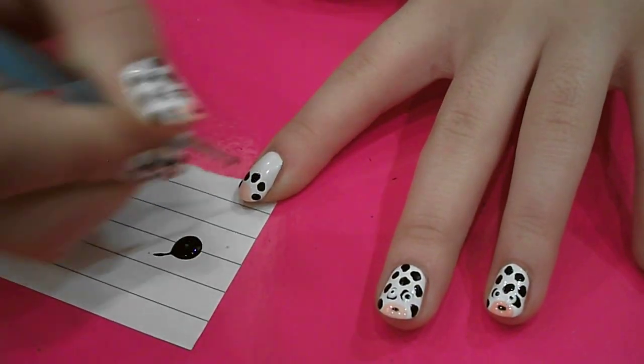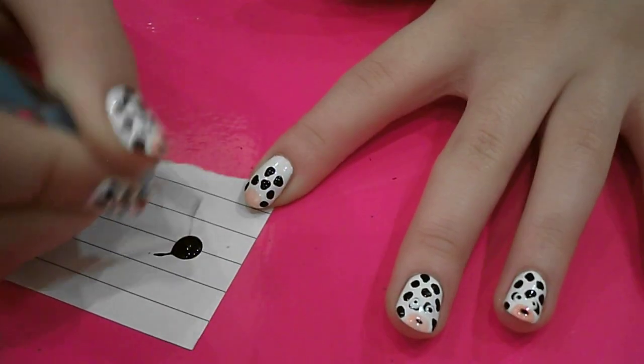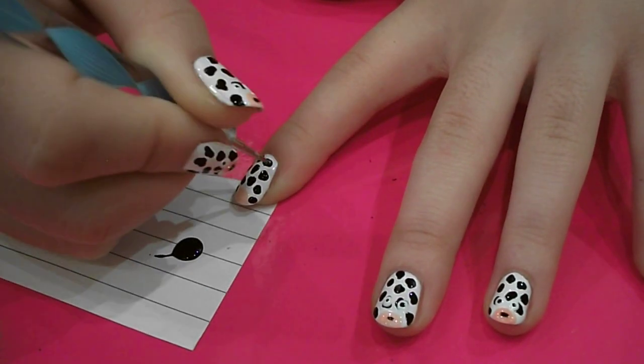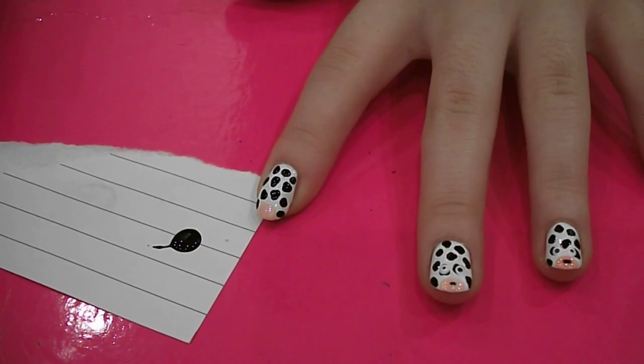All over the white area that you've painted, in just kind of random splodges. Just like that. Then you want to leave it to dry for a few seconds.